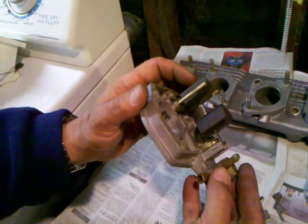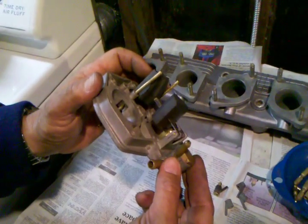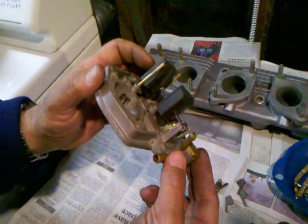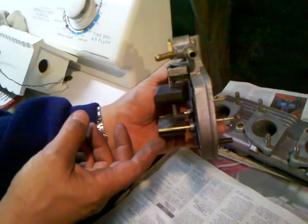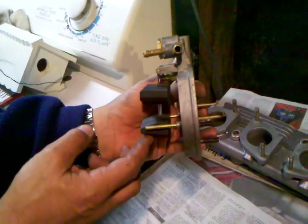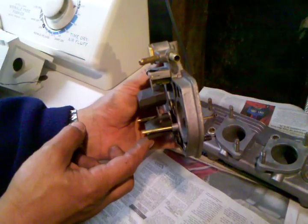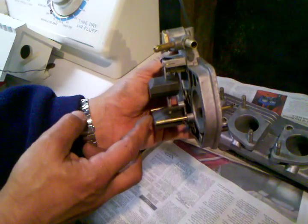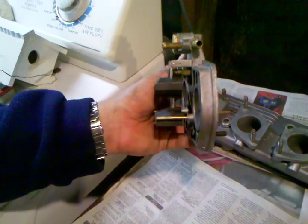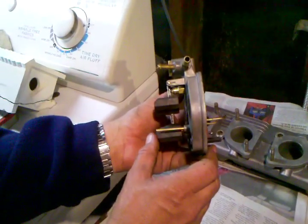So next, now that we've got all our calibrated bits tested, we're going to double-check the float levels on these — although they look about right to my eye — because generally what you're looking for is parallel between the top of the float and the base of the lid of the carburetor when it just rests on the little check ball on the valve seat right there. You don't want to actually compress that check ball. So they look pretty good. We don't think John Logan was drinking while he was doing these carburetors, but it just pays to check.